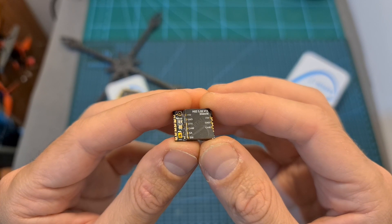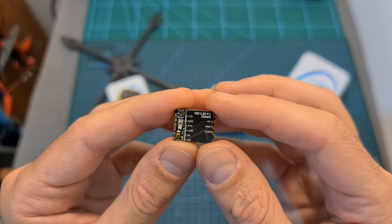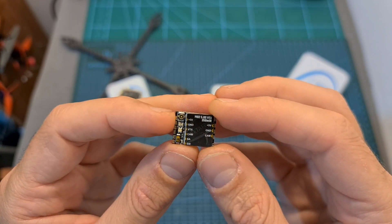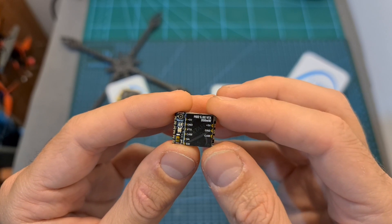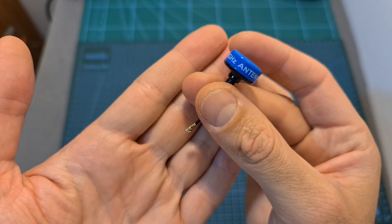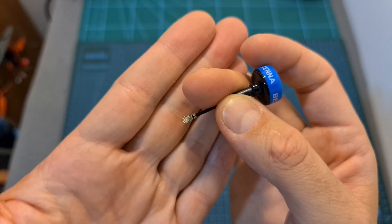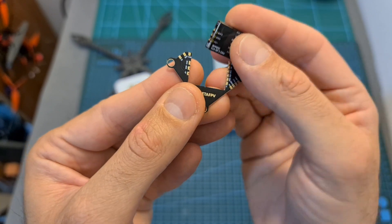Finally, as for the new M02 VTX, I'm going to feature it in a separate video where I'll tell you more about it and measure its output strength. In the meantime, I can tell you that its input voltage is 5V, it supports 37 channels, features TBS Smart Audio protocol, and has a selectable output strength of 25, 100, 200, and 350mW. It comes with an RHCP antenna with an IPX connector and an adapter that will enable you to easily mount the VTX on top of a whoop style stack.